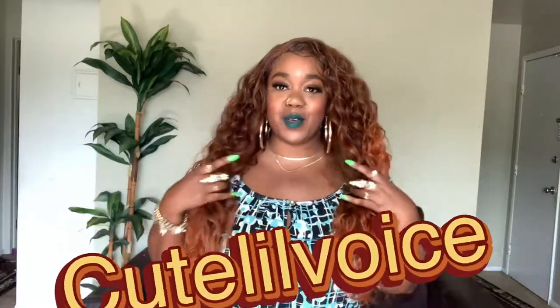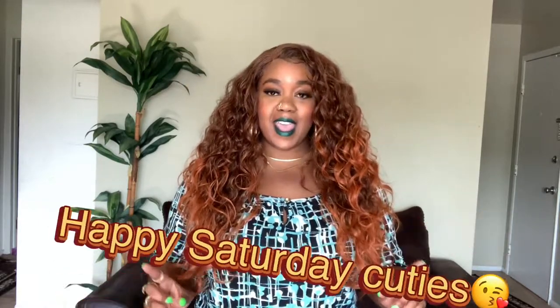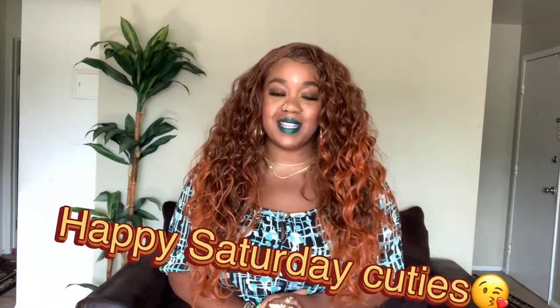Hey cuties! Welcome back to my channel. I'm Kilo The Voice. Happy Saturday — I hope you're having a beautiful and blessed day. And if you're new to my channel, what are you waiting for? Make sure you subscribe down below because this channel is popping, so let's get it popping.